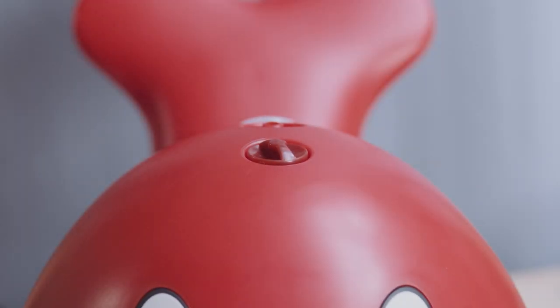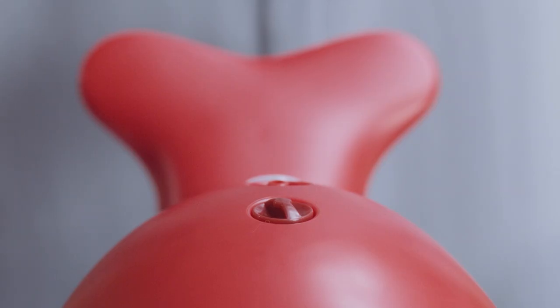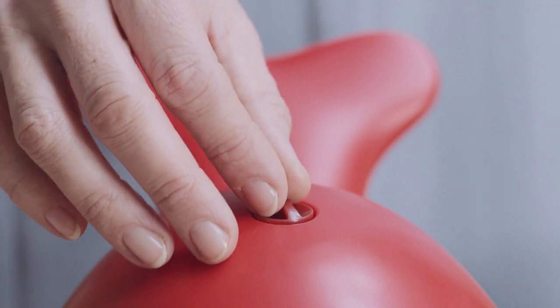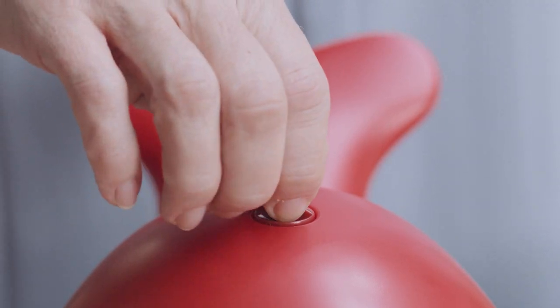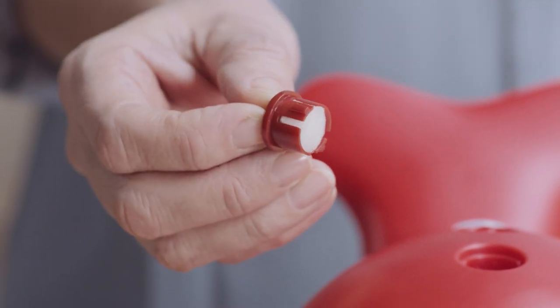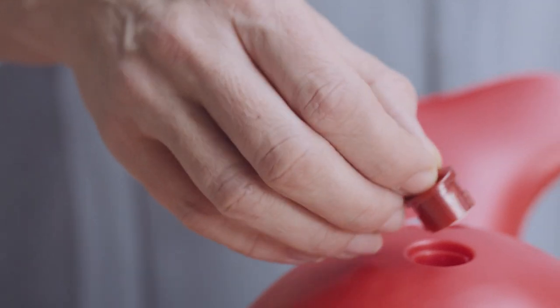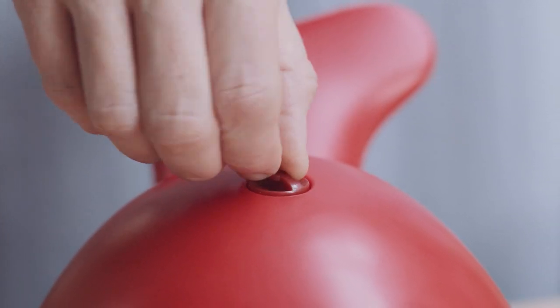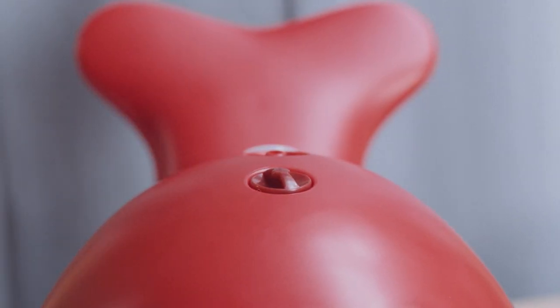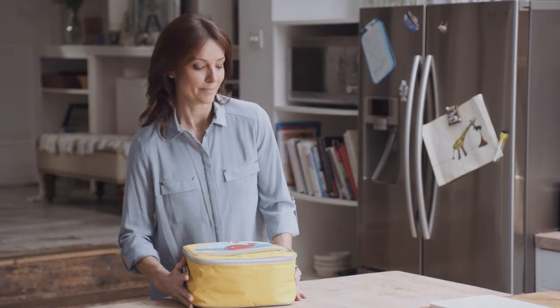The filter should be checked regularly and replaced when it becomes discoloured or dirty, clogged or wet. To change the filter, remove the filter cap by gently pulling it out. When replacing the filter, make sure it is fully inserted and twist it to lock it in place. Don't wash or reuse the filter and don't use the unit without one.